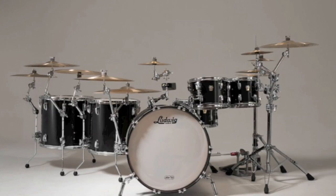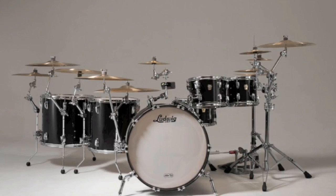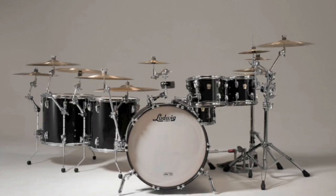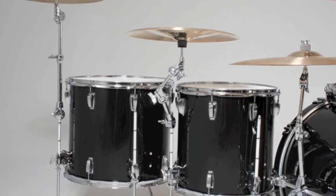The Atlas Mount offers increased setup capabilities and reduces excess hardware by working with other Atlas auxiliary cymbal arms, accessories, and floor tom legs. This integrated system offers the stability you demand from your typical tripod stands, while offering lightweight travel and quick assembly.